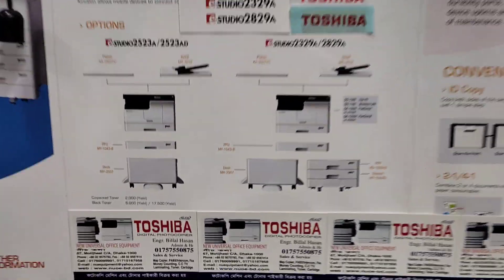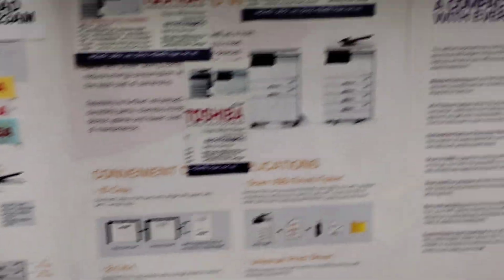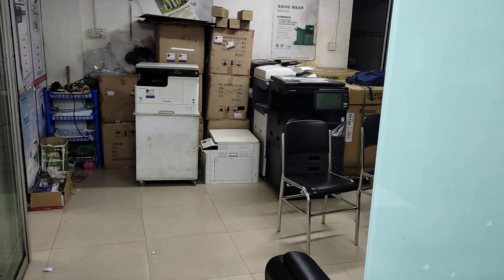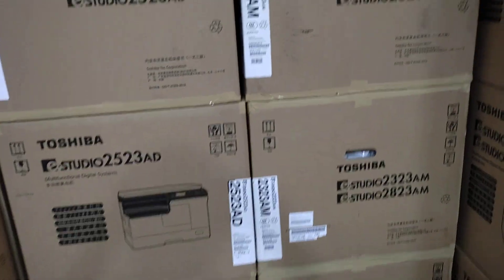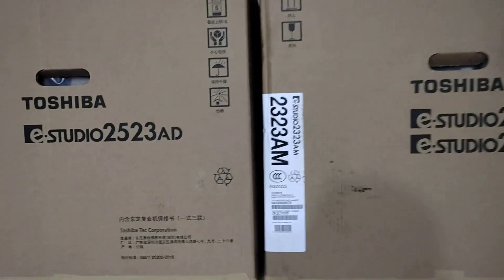We are using the power supply and the power supply system. When we are using these machines, we will use the software to get the service.